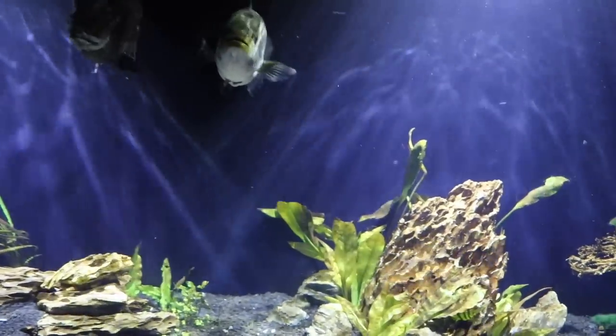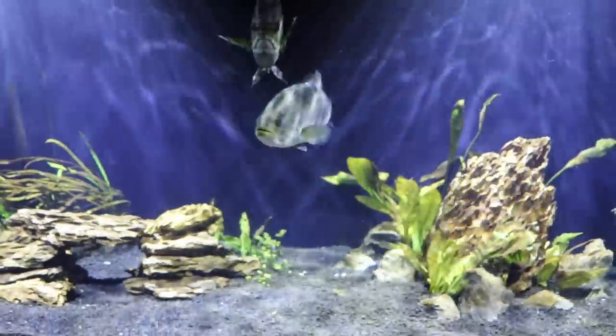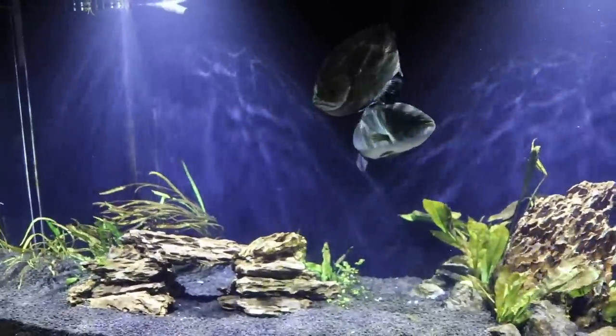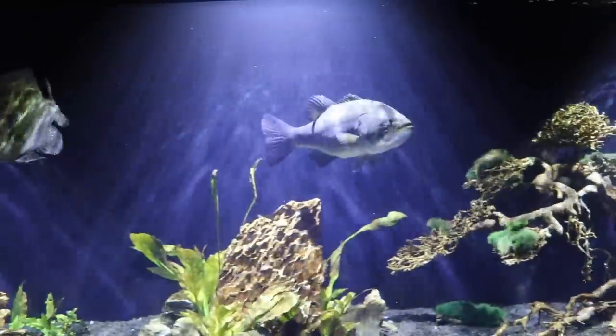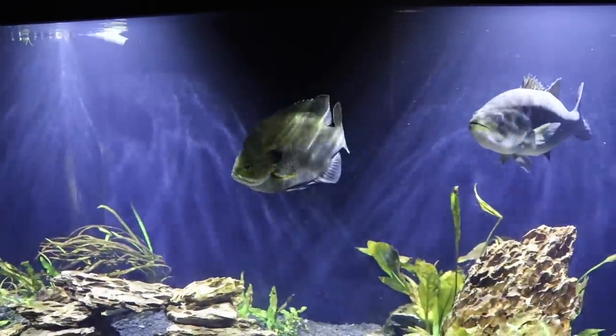So we're thinking about dropping a little green glowing light in here, cutting all the rest of the lights off in the aquarium, letting it sit for about an hour, and then dropping some minnows in. We'll get an inside look at how these fish interact with bait fish at night, because bass and bluegills do a lot of their feeding at night.